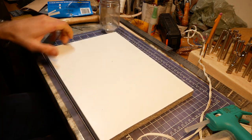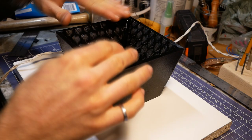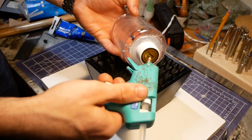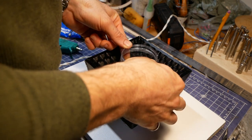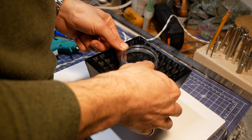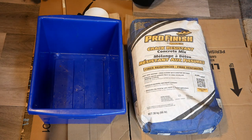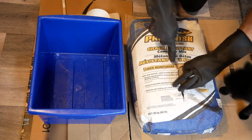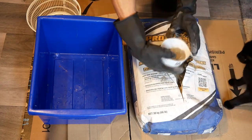Now that I had both pieces of the mold all built, I glued them down to a piece of melamine. I gave the silicone 24 hours to cure, and I was ready to pour some concrete. For this project I used Quikrete Pro Finish Crack Resistant Concrete Mix — a 4000 PSI fiber reinforced mix, though you could definitely make these planters with a more standard bag of concrete.